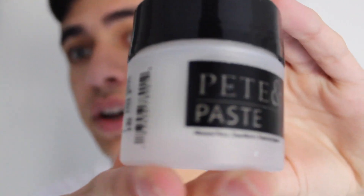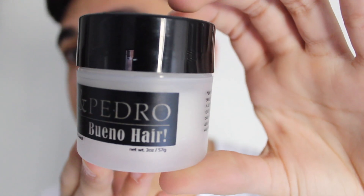You need to take a shower and use Pete and Pedro. Over here, Pete and Pedro paste. Like you can see.